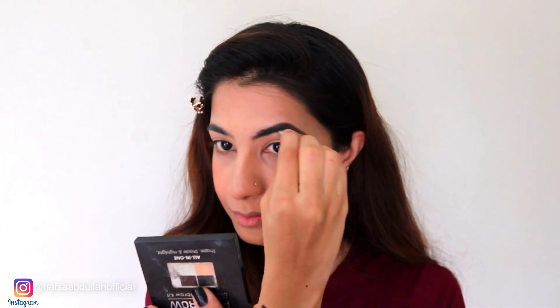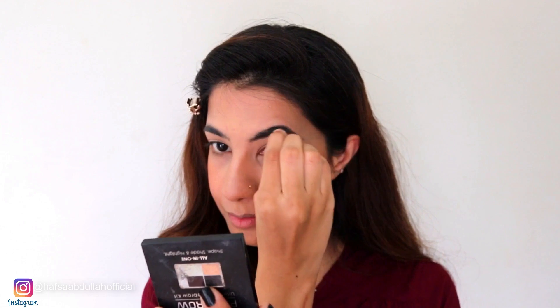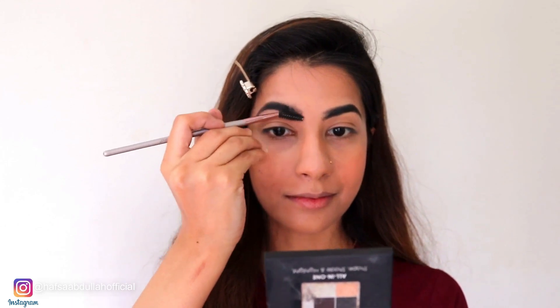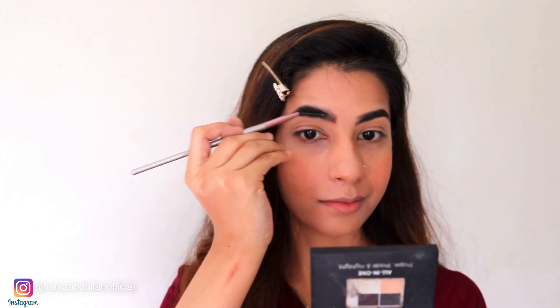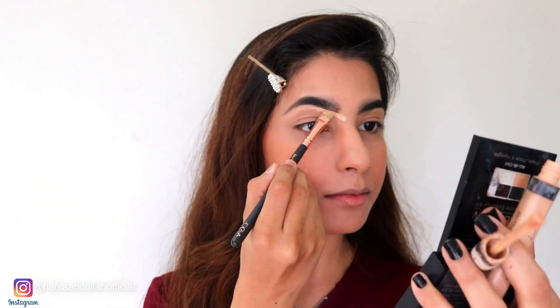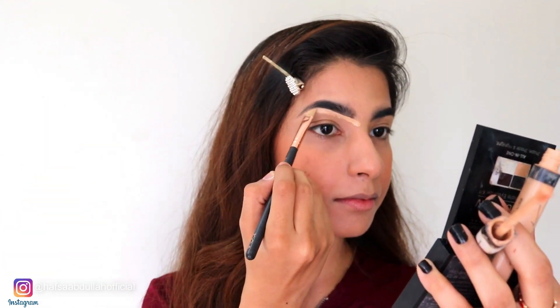Now I am going to use Moa Brow Kit to fill up my brows. I have then used a spoolie brush so my brows blend out and there are no sharp lines visible. Now I am also using Maybelline Fit Me concealer on my brows so they have a good and beautiful clean look. You can see how my brows look at this moment.